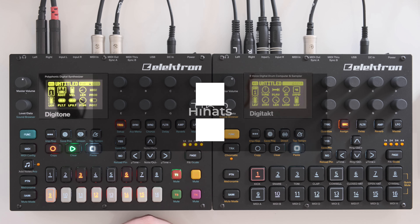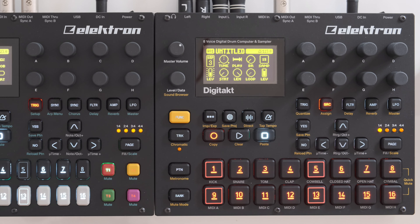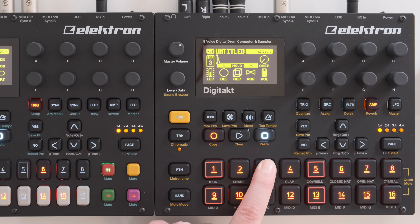Tip number two is creating polyrhythms on hi-hat tracks. We'll be looking at track number three on the Digitakt. In this jam I put regular eighth notes down, and all of these have a very short decay time. But on every third step — basically the same steps as the bass track — the decay time is made a little longer.